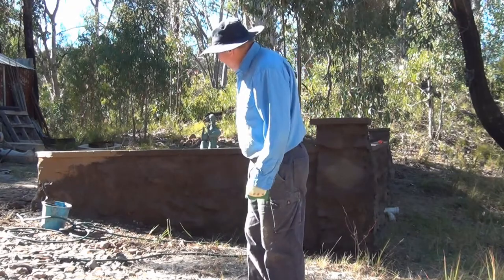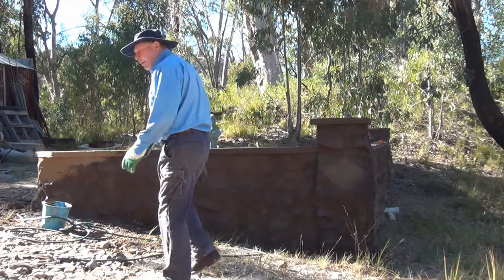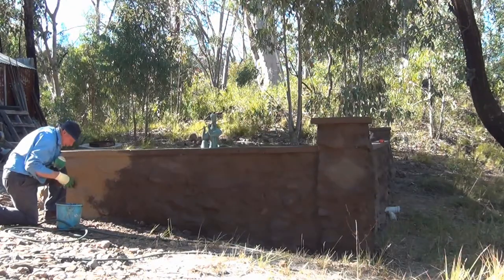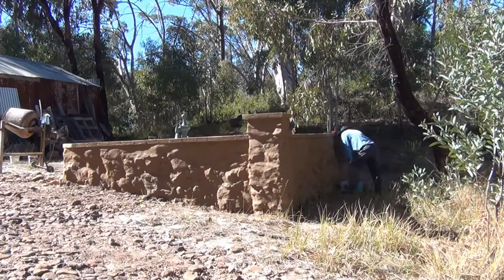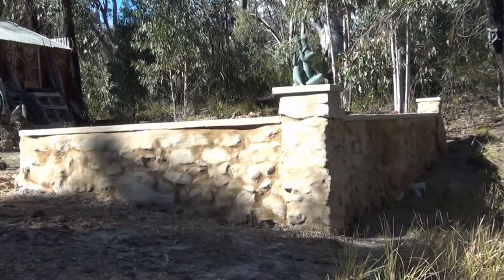This is the second attempt to surface this wall. There's no colour at all in this mix. It's basically four parts sand, one part lime, one part cement, and two small cups of Boncrete just to give it a bit of binding.